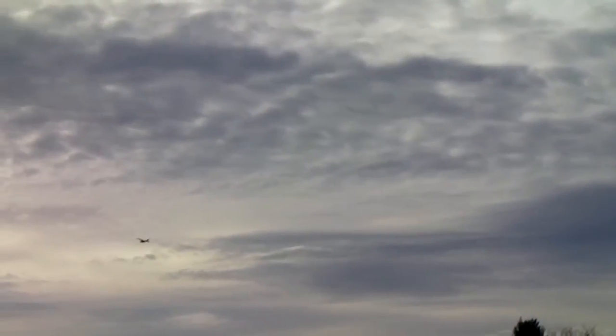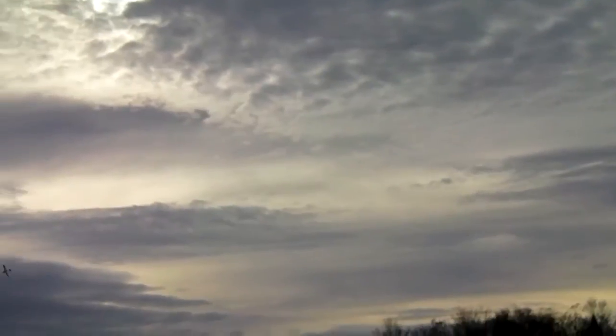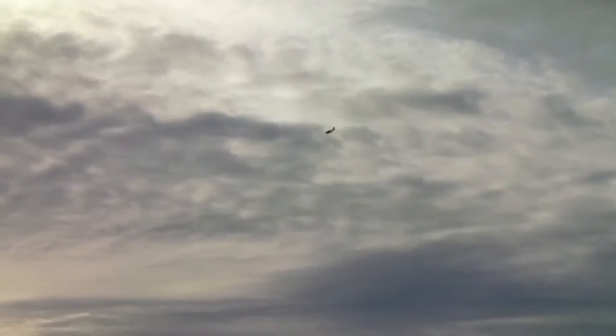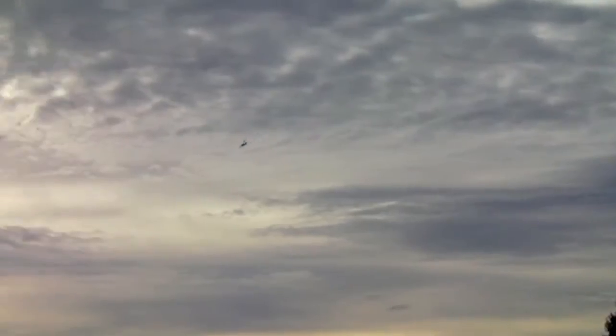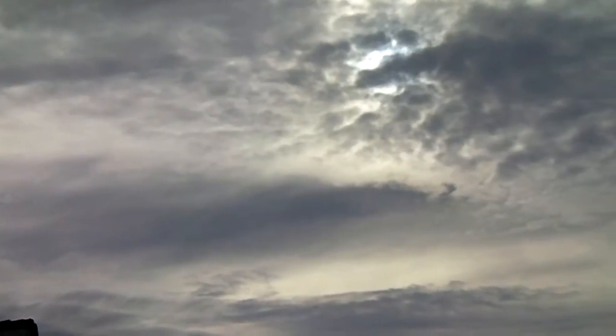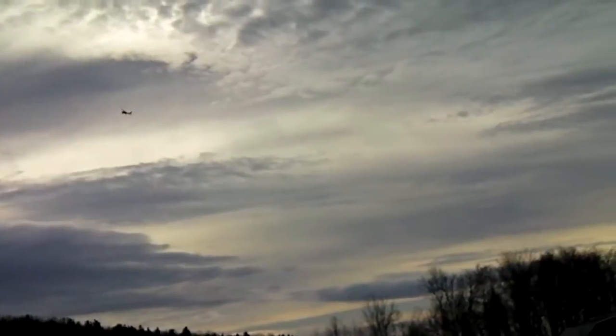How about a little bit faster of a flyby? One more fast flyby — gain some speed on that. Level her out here. The right wingtip looks like it might be bent up a little bit. And there's my battery warning. It's not bent up from a crash — I wonder if...